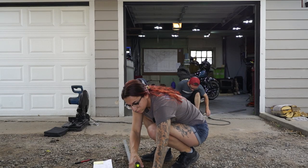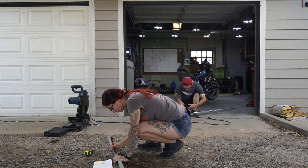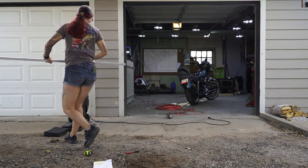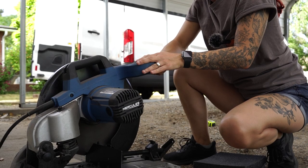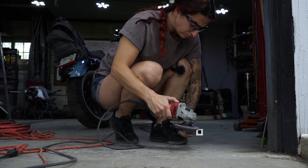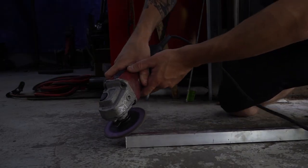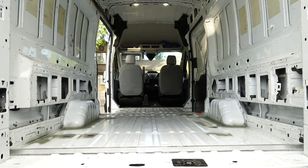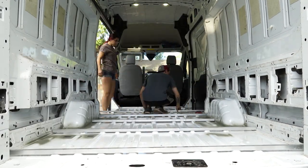I cannot stress enough the importance of triple checking your measurements. Nothing is worse than having to problem solve an avoidable mistake, or even worse, wasting material. After double and triple checking our measurements, then cutting, labeling, and cleaning up any jagged ends of all eleven aluminum pieces, we placed them back into the van to ensure all pieces fit as expected. Thankfully they all fit perfectly.